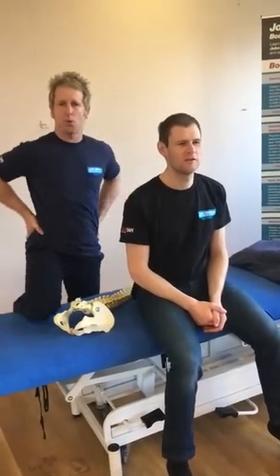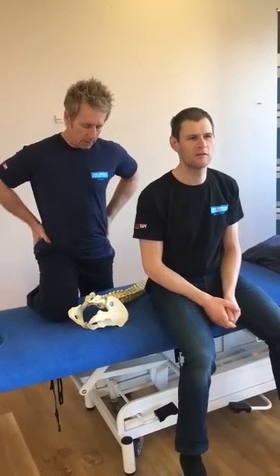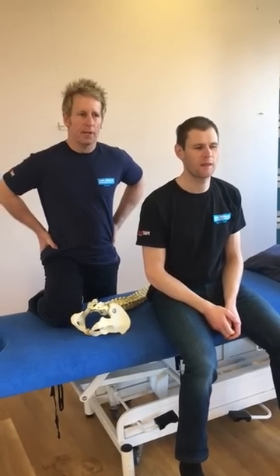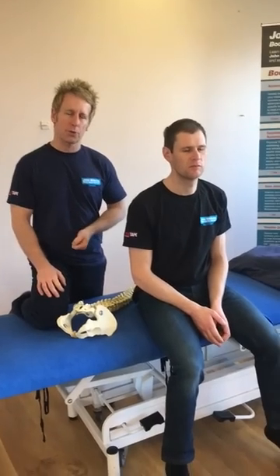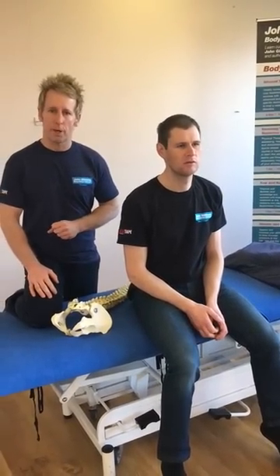Hi, my name is John Gibbons and I'm a sports osteopath, and this is Nick Jones who's an osteopath in the clinic. Today I'm going to demonstrate a very quick assessment of the lumbar spine, and then utilize a muscle energy technique and a high velocity thrust, which is known as a grade 5 manipulation if you train or work on the physiotherapy side.